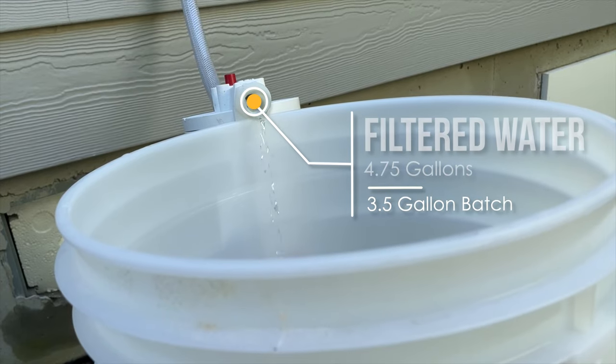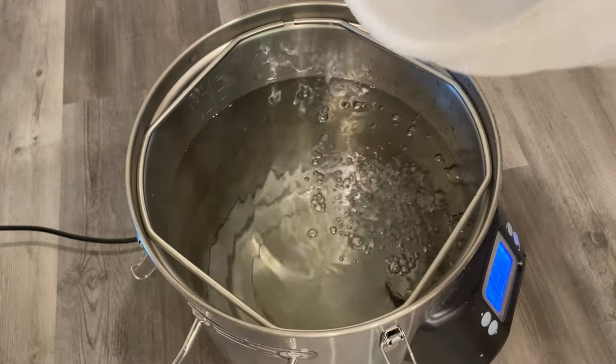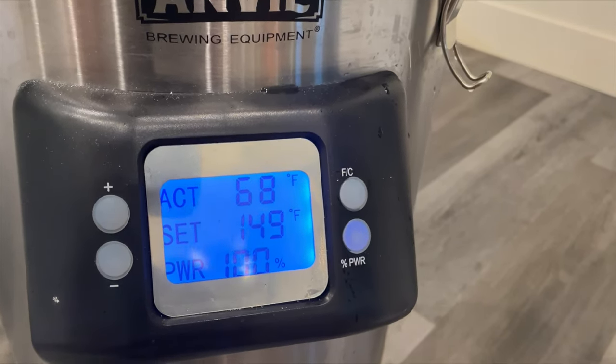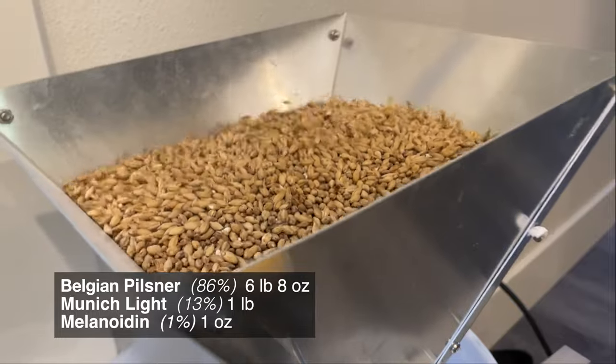Starting off with the water — because we're aiming for a 3.5 gallon batch, which is a keg and a little extra, that means 4.75 gallons of filtered water into the kettle. Next, we'll start warming the kettle up to mash temperature, or 149°F. While that's warming up, we'll add the following brewing salts. We're aiming for a maltier profile, which means we're a little heavier on the calcium chloride.